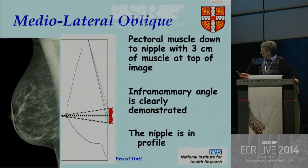You really do need the pectoral muscle right down to the nipple line. If you haven't got the pectoral muscle down to the nipple line, you are unlikely to have got all the back of the breast in. And if you've got the pectoral muscle down to there, you should get about three centimeters of pectoral muscle up at the top of the image.